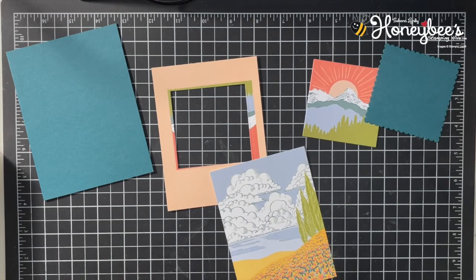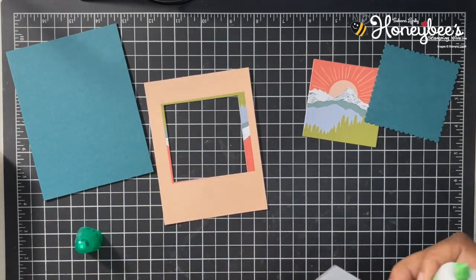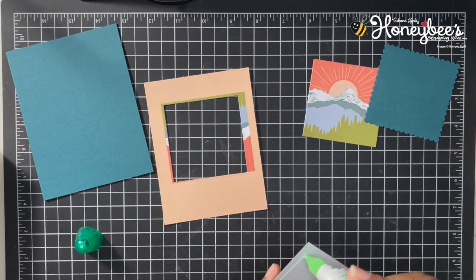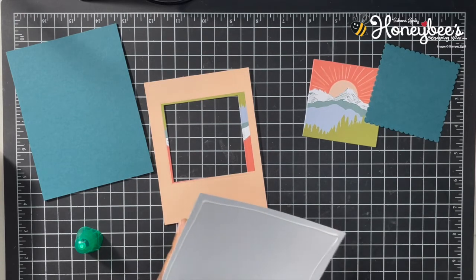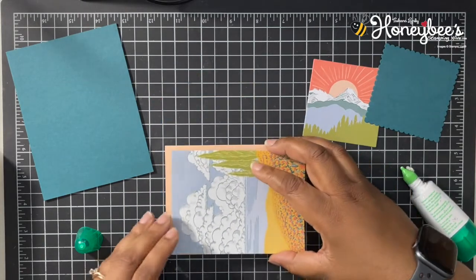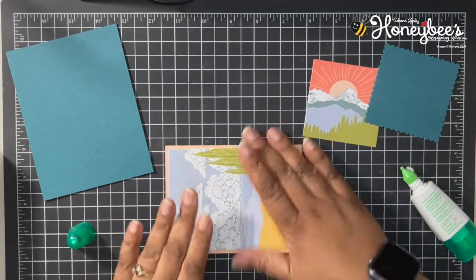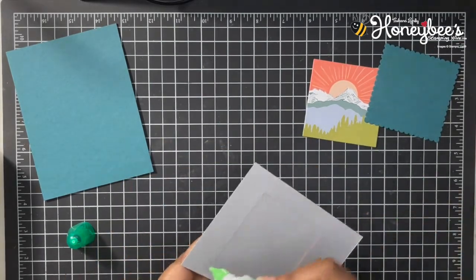I'm just going to glue this down straight to the petal pink card front — we're going to cover up that hole we made. Just going to line this up right in here, then we're going to go ahead and attach this to our card base.